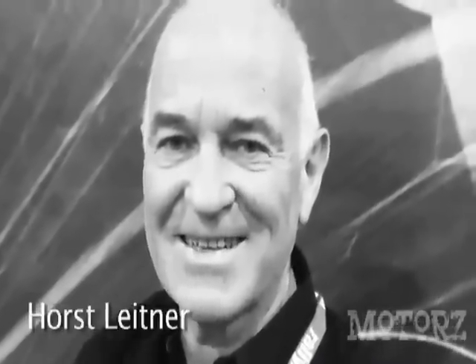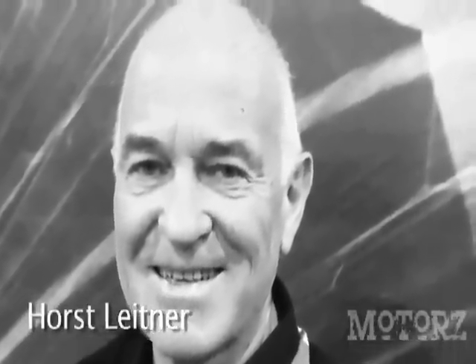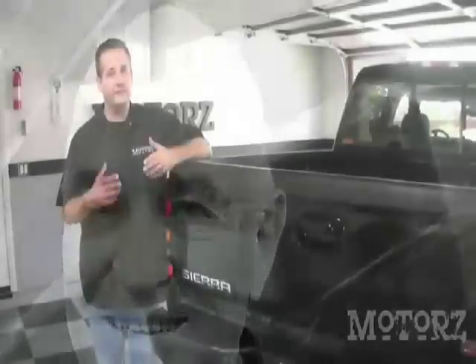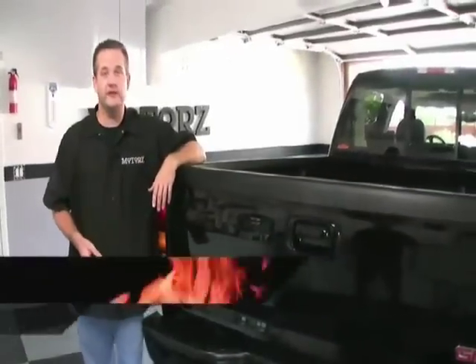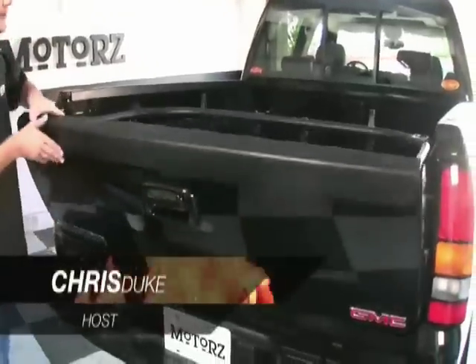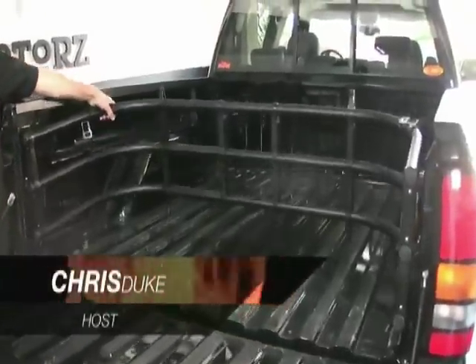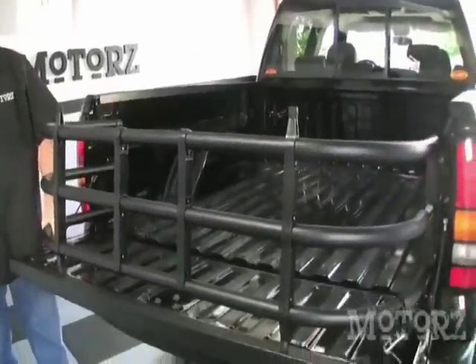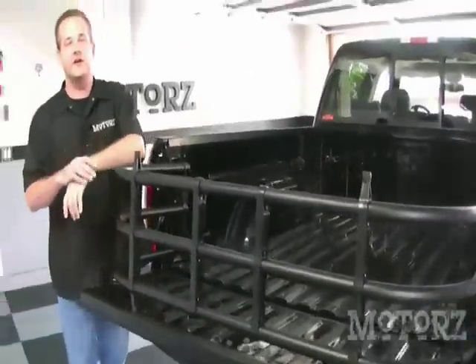Over a decade ago, a man by the name of Horst Leitner drew a concept of a new product for pickup trucks on the back of a paper napkin. His invention was the result of losing too much gear out of the bed of his pickup truck while hauling his motorcycle. That invention later became the bed extender, which has been sold over two and a half million times for OEs and aftermarket retailers. It has become as common an aftermarket accessory as the bed cover.